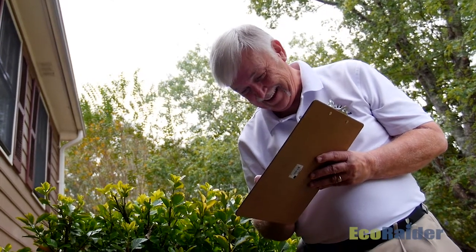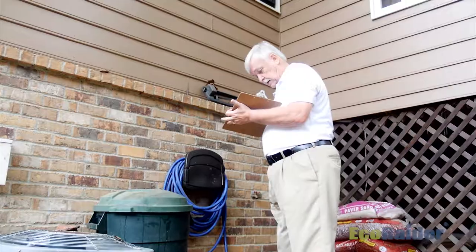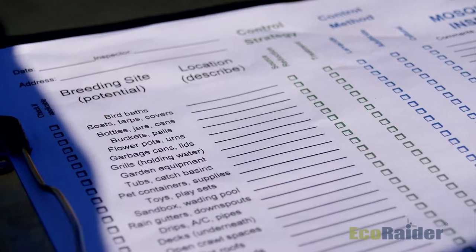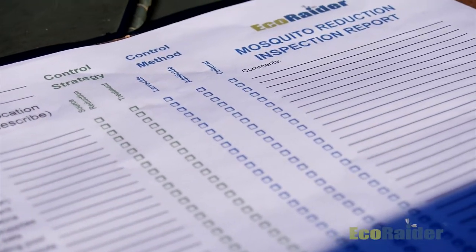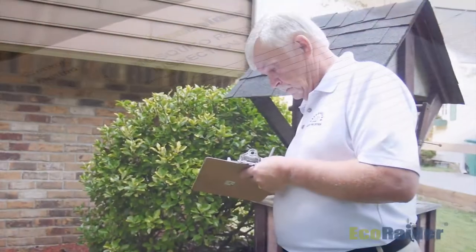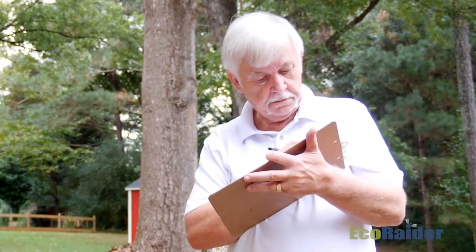As we get involved in the inspection we will use the mosquito reduction inspection report as our basic guideline. The report is a checklist of potential breeding sites that may be found as you walk the property. Check off those sites identified during your inspection and note their location on the report.